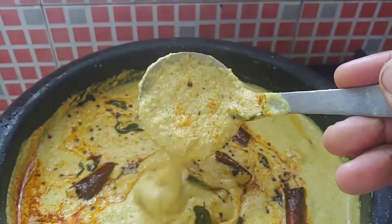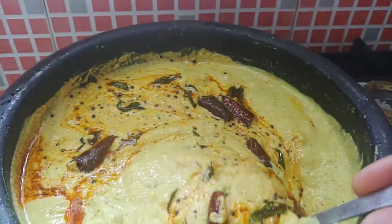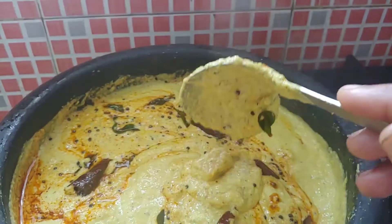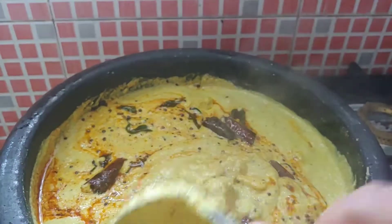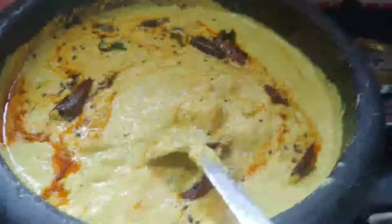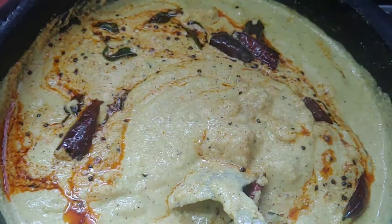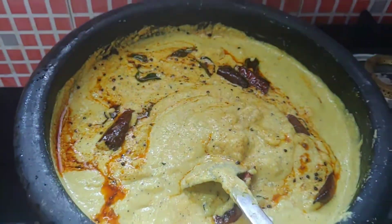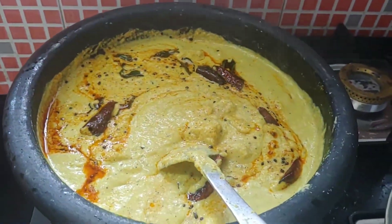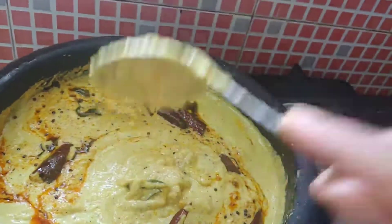Hi friends! Welcome back to Nuyas Kitchen. This is a special video. Subscribe to Nuyas Kitchen.